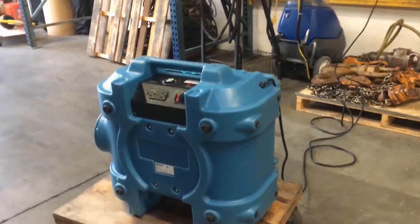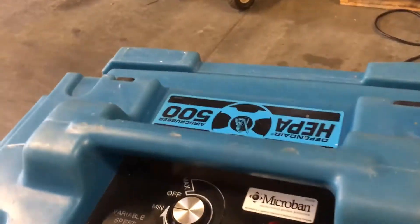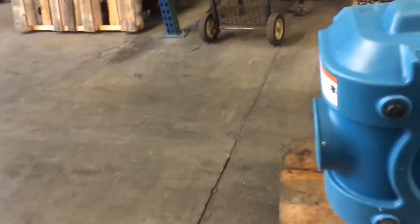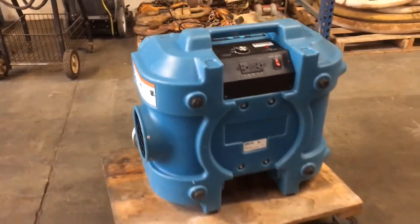Hey guys, how's it going? Today I want to do a quick review on the Dry-eaz Defender HEPA 500 air scrubber. I hadn't seen too many reviews on this, so I thought I'd give you my two cents based off my experience with it.